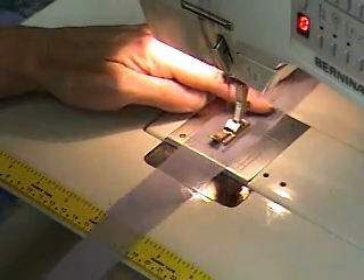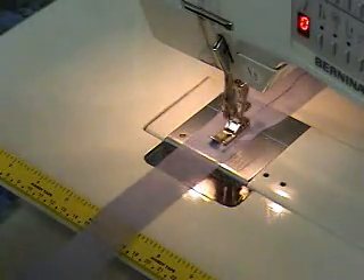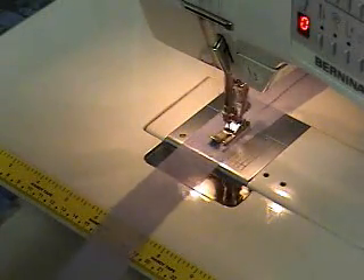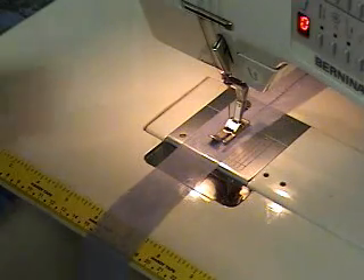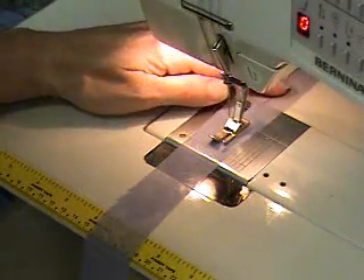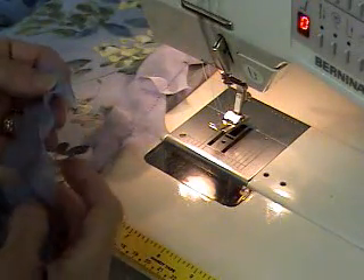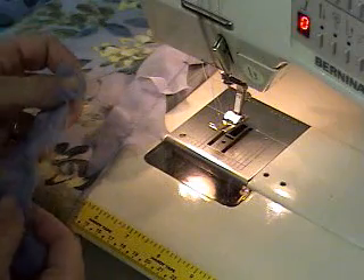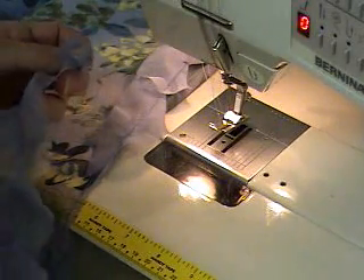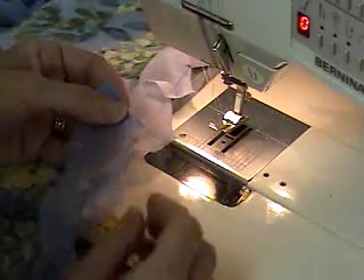I'm going to stitch down the center for a slight gathering stitch. All I'm going to do is wave it a little bit, so I'm not going to pull the gathering stitch yet. Now I've got a slight waving stitch — see how I've slightly gathered it? I'm going to pull most of those gathers out because I don't want too much.